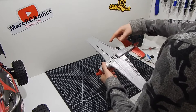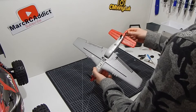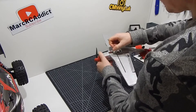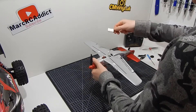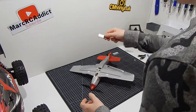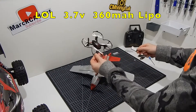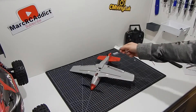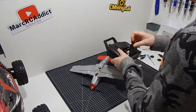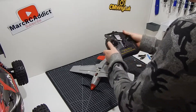Underneath you've got a servo which operates your aileron, another servo that operates your elevator and rudder, and there's your battery compartment just like so. It runs off these 3.7 volt 360 mAh LiPo batteries. I've got loads of these because my little drones run off them as well. I did order the three-battery version so there should be spare batteries included.